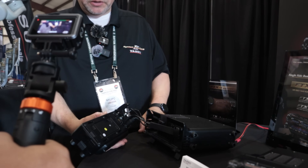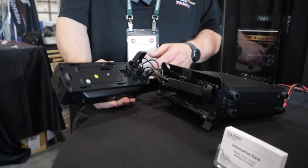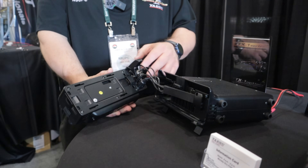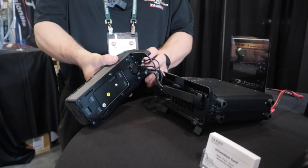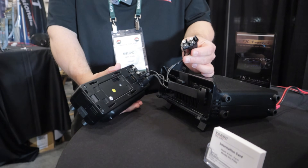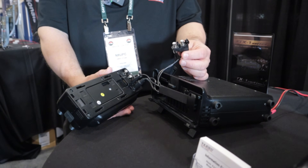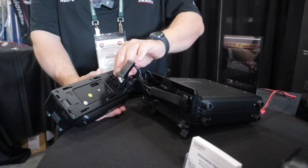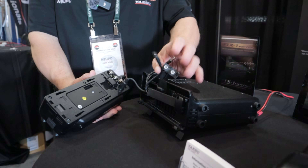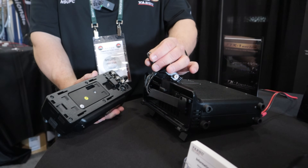A lot of people have had questions about the connections. They are built in, and if you count both antenna ports, you have five connections to manage on the radio. You're going to pull this part out - those are the antenna connections for HF and VHF. Then you unplug the speaker connection, unplug the 13.8V DC, and unplug the tuner amplifier connection cable.